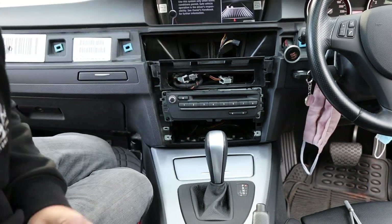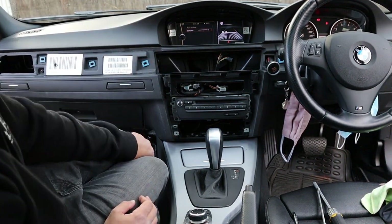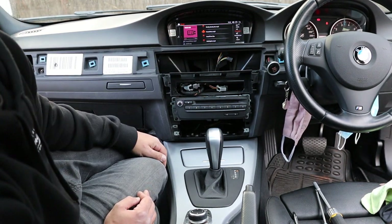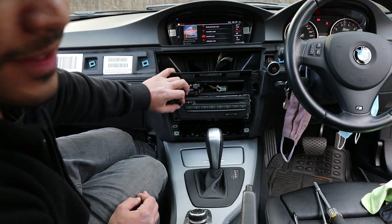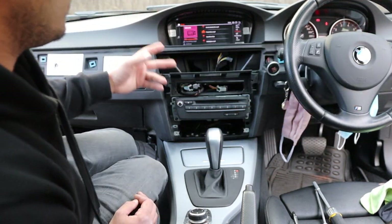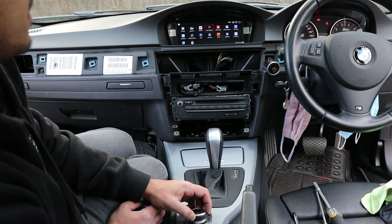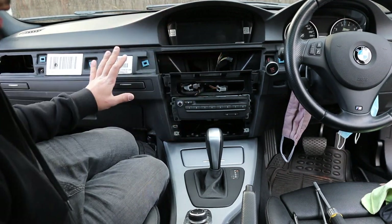Moment of truth — checking sound. If you touch the screen and it doesn't switch, give it about 10 seconds as the Android system is booting up in the background. There we go — perfect AUX quality. Steering wheel controls work, iDrive controller works, reverse camera works — already tested that. Look at all the apps — insane. Let's get this thing back together and then we can look at the screen and how it all works.